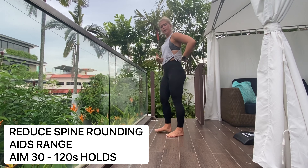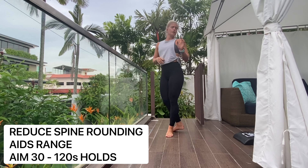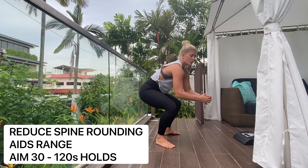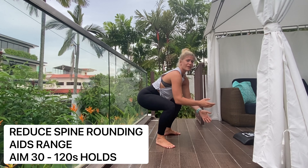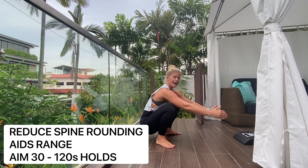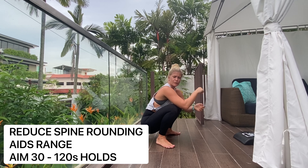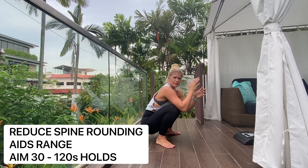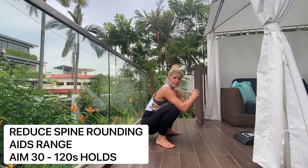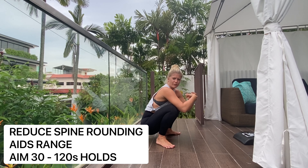If you're struggling with your deep squat — your back is hunched or you can't get the depth — use the gate as an option. If you're not getting low enough, that will just take time: days or weeks depending on your range. Make sure there's no pain through the knees. Everyone is different. Keep it simple, choose one of those three variations, and work on it every day or every other day.